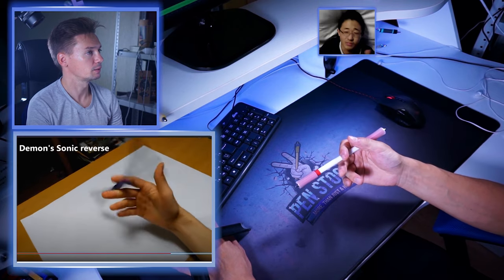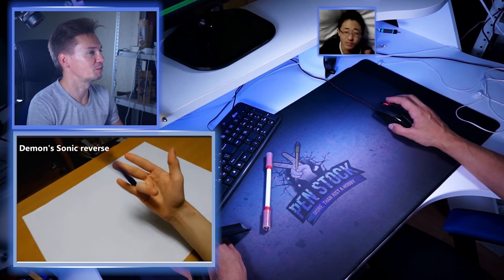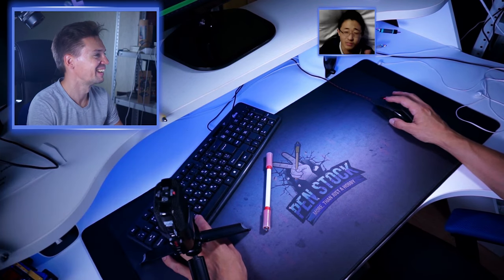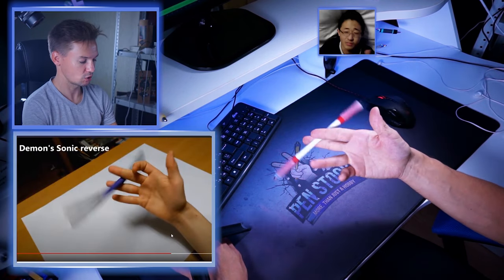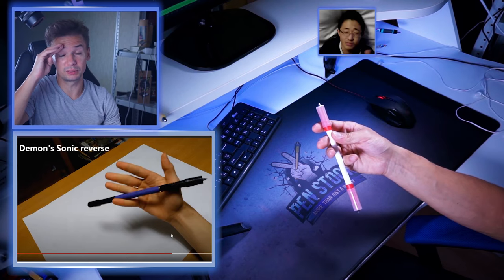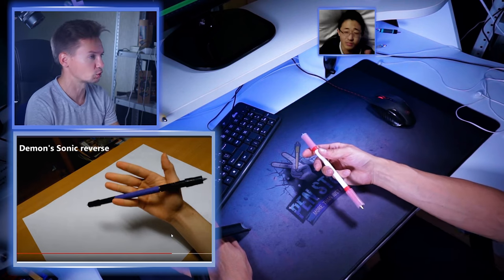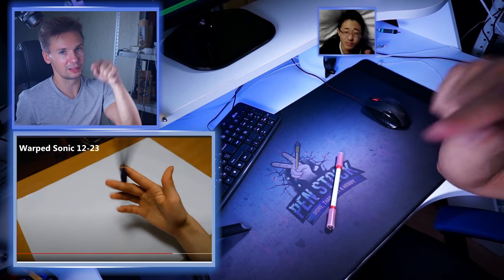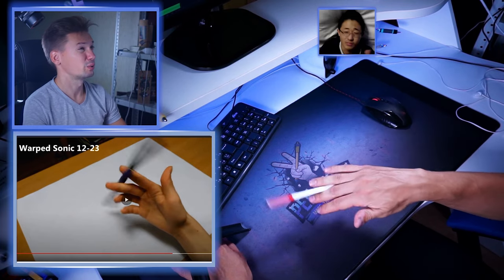Demon Sonic — give me a break, bro. What combination of tricks is Demon Sonic reverse? You see how professor I am — just simple Twisted Sonic then Sonic. He does just simple Twisted Sonic reverse then Sonic reverse. This doesn't look like Demon Sonic to me, so here I get a point. But certainly I have to learn this trick; Demon Sonic reverse seems to be pretty useful.